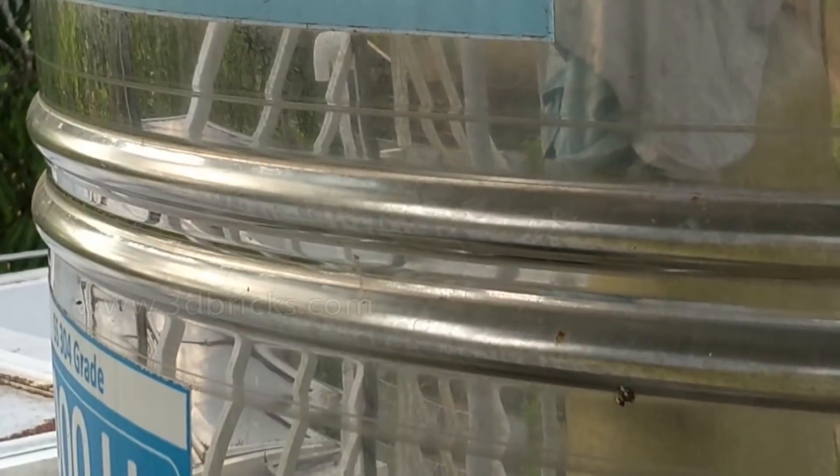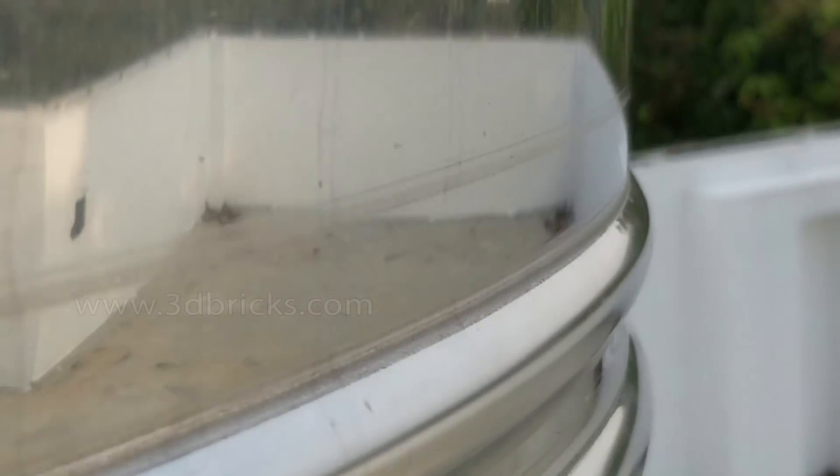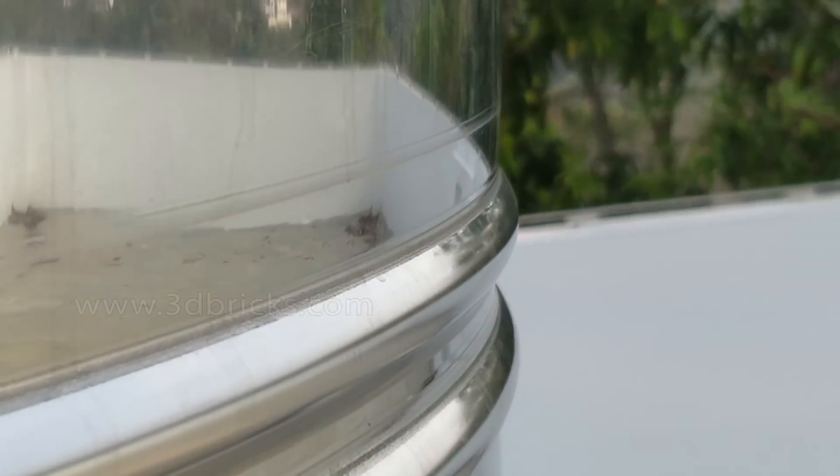That's why I store it in a safe place. We use a steel tank or a cement tank. This is a 1,000 litre steel tank, SS-304. As you can see, I've been using this for around 3 years. I don't have to worry about this.